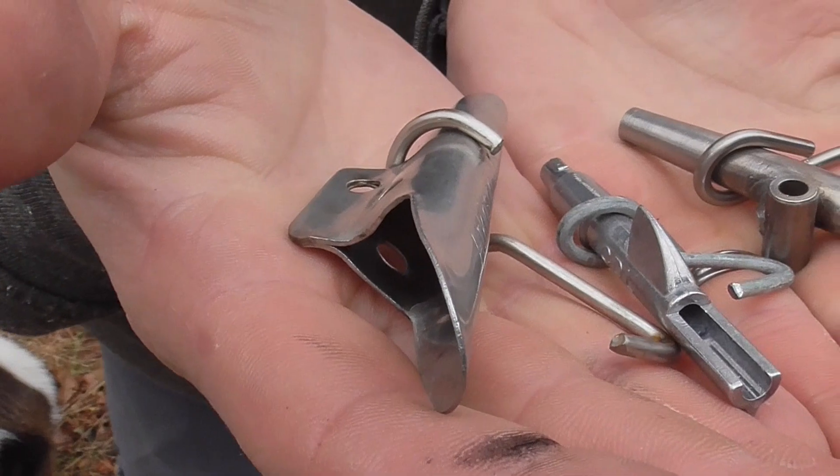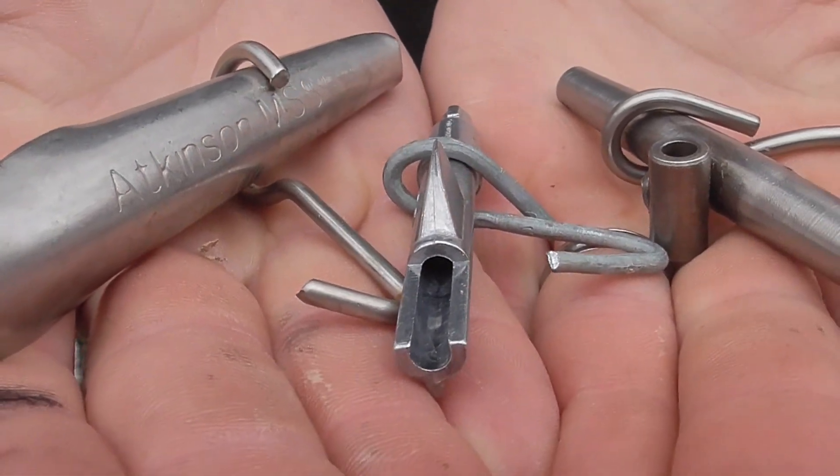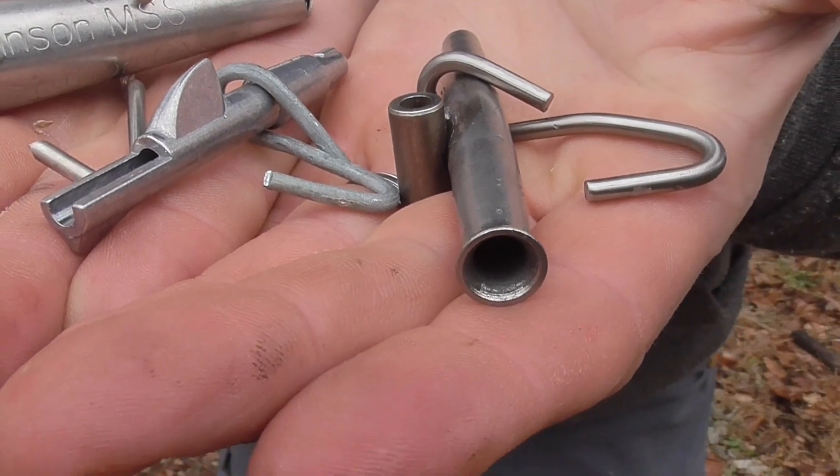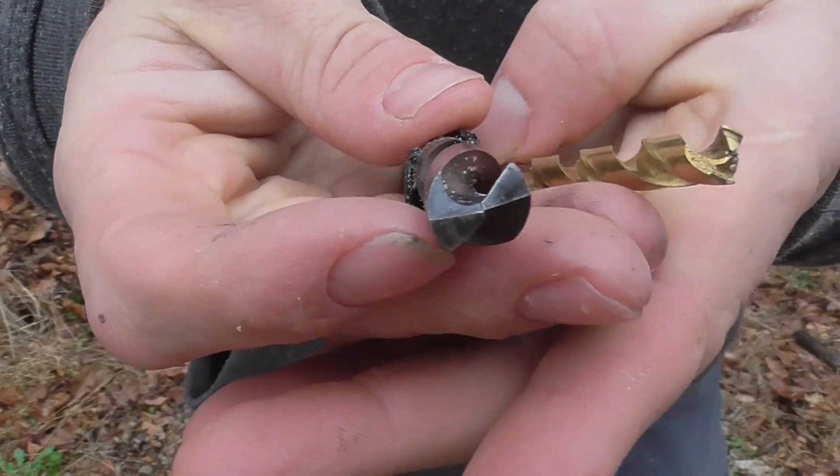We've used a few different designs of taps, or spiles, and have now settled on these heavy gauge stainless spiles that can be sanitized and reused every year. They require a much smaller hole and so are gentler on our trees.